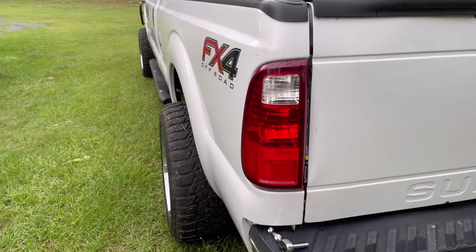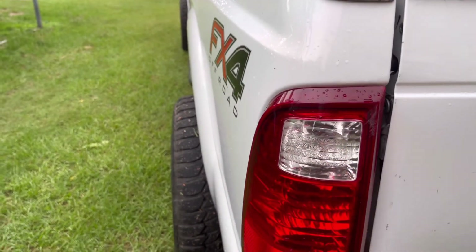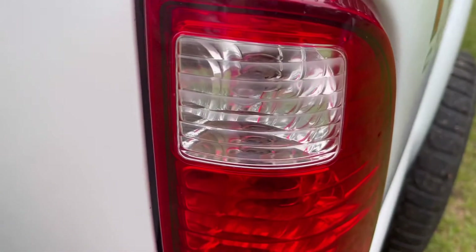What's up YouTube, we got the F-250 out here today. We are going to install our LED reverse lights and get rid of these old incandescent ones. The LEDs draw less power and they are significantly brighter, so this should be pretty simple.